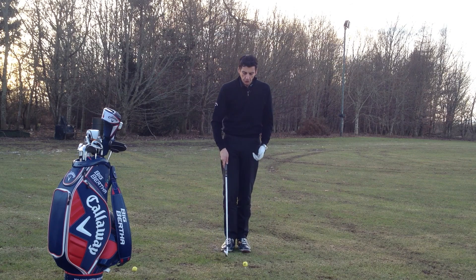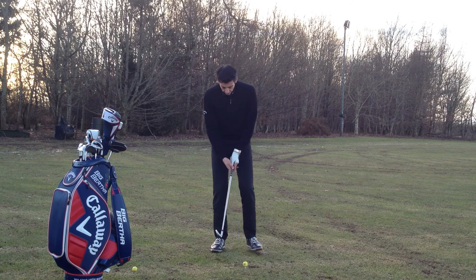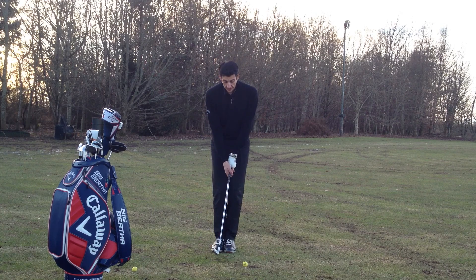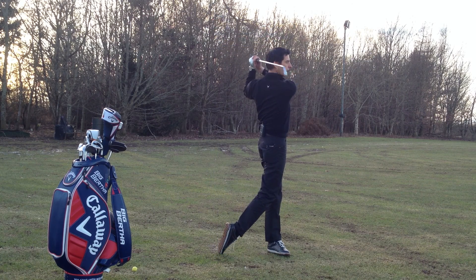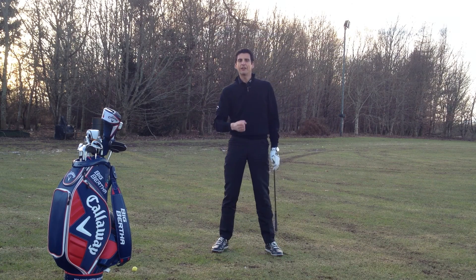I'm going to try that now with the golf ball. So make my normal address position, bring the left foot and club over. Now as I reach the top of the backswing I'll go ahead and hit the ball this time — and through there.